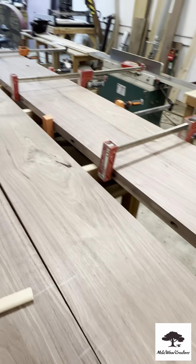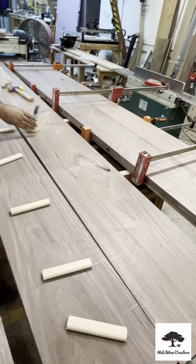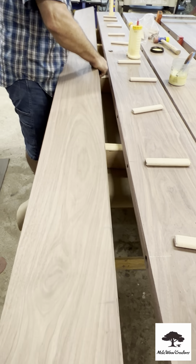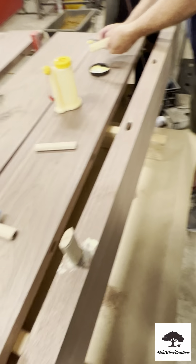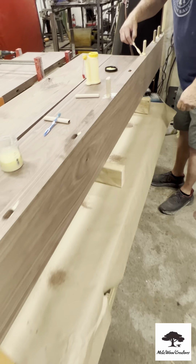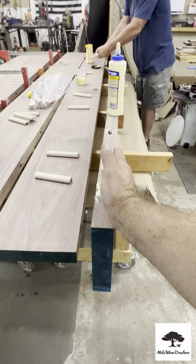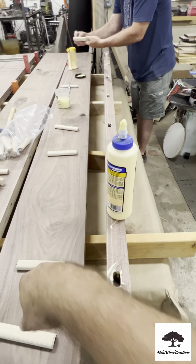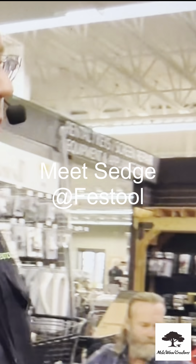We are assembling this 10-foot conference table. We did the first two as a test and it really went together like a hot knife through butter. Now we have done our domino holes and we're getting ready to line everything up. This is a 10-foot long table — you can imagine trying to get all of these boards glued together and get them flat. When you do bring them together, this is a great way of getting them very flat.